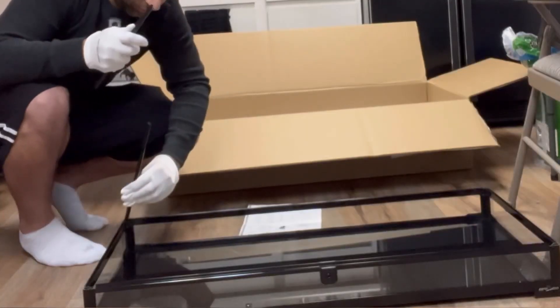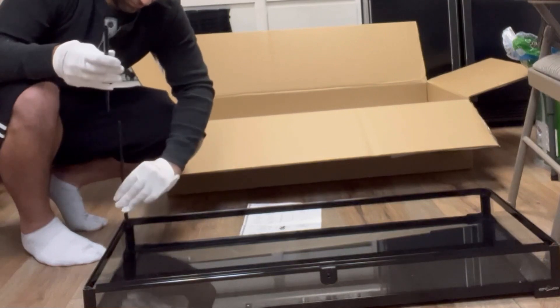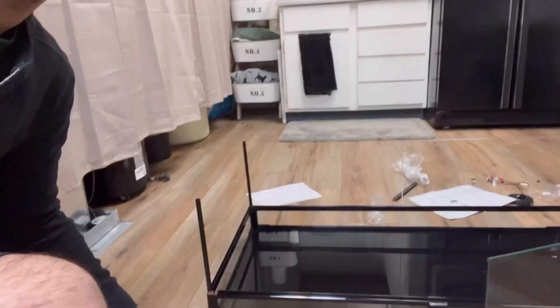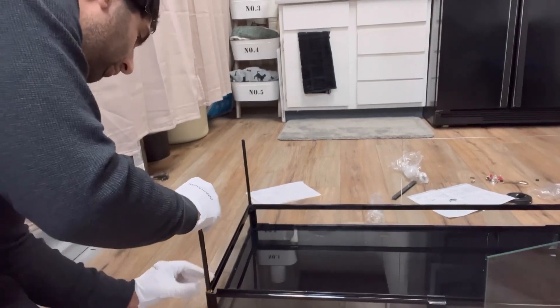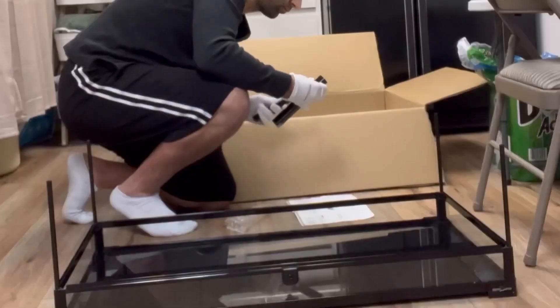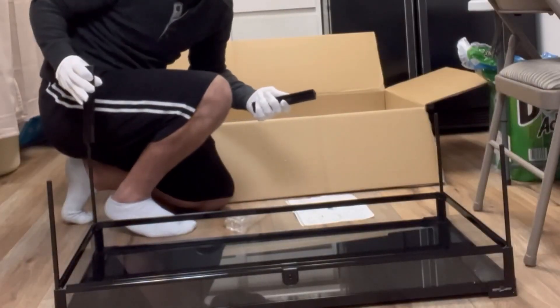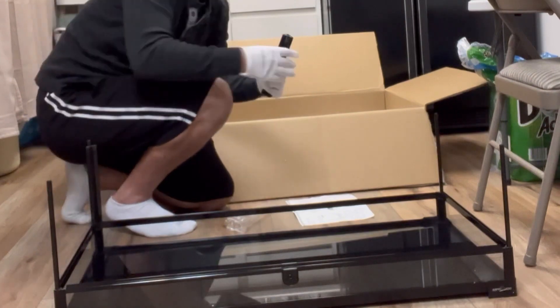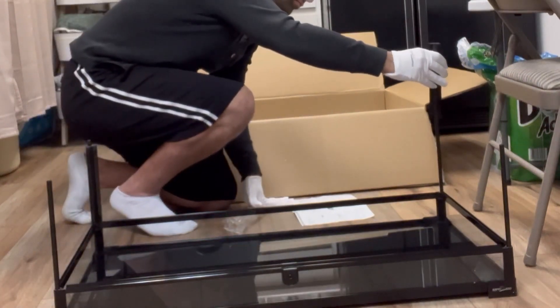First thing is putting these tubes in. Very simple — put them in, screw them down, just twist them on until they're tight. Once all the tubes are in, put the back support in. This will be for the back glass and side glass.